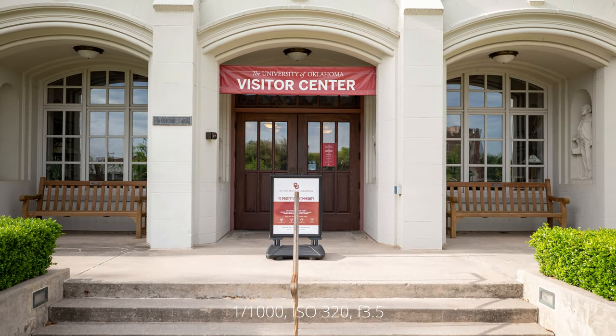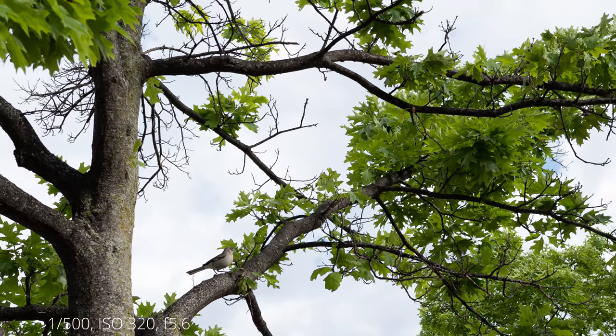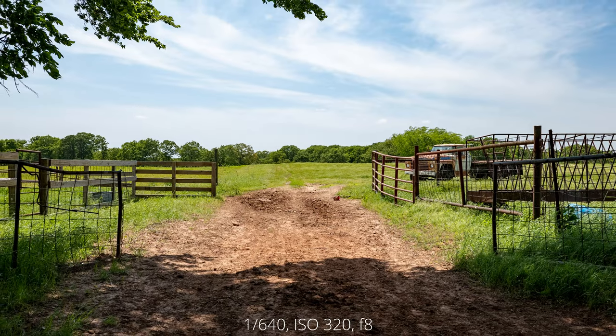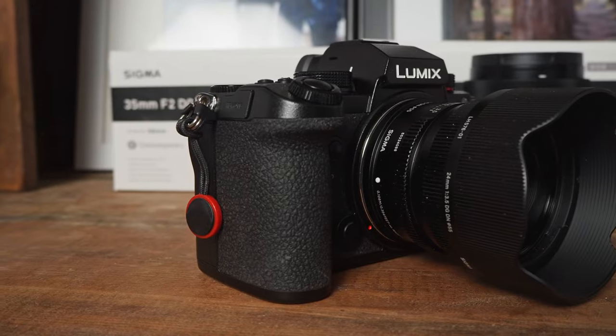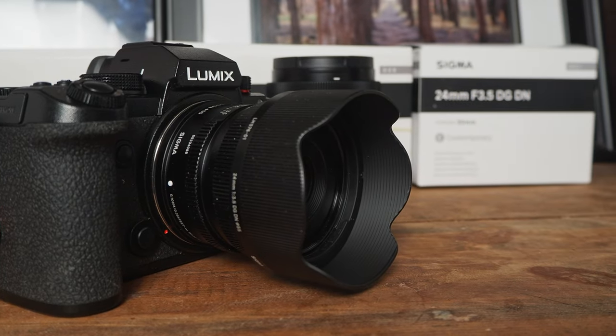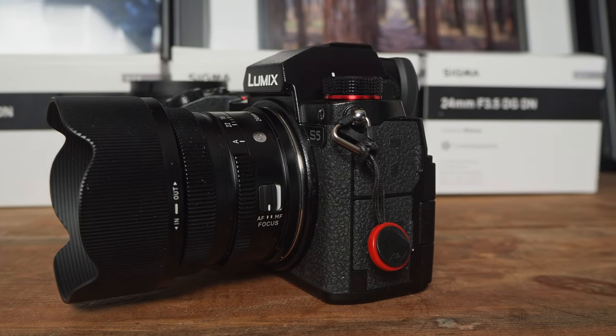Ultimately when it comes to lenses it's all about image quality, and the Sigma 24mm f3.5 DG DN is another solid performer from Sigma. When shooting wide open at f3.5 you're going to get images that are sharp from corner to corner with no noticeable vignetting. Your entire image will remain sharp until you hit f14 where diffraction kicks in. The maximum aperture of f3.5 may be a compromise, but it allowed Sigma to keep both the size and weight down.